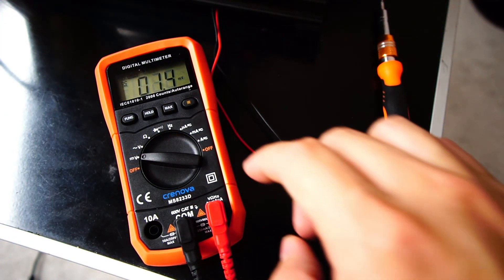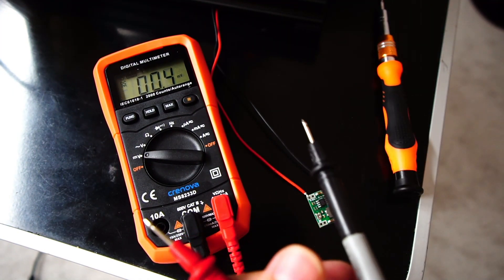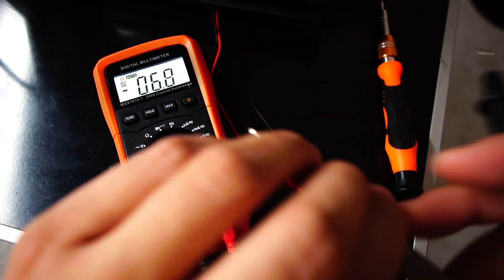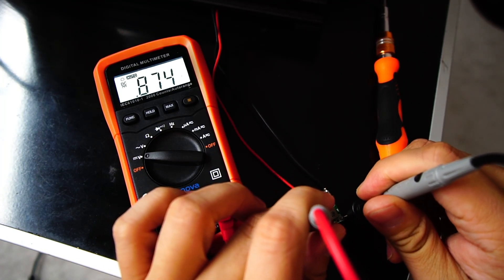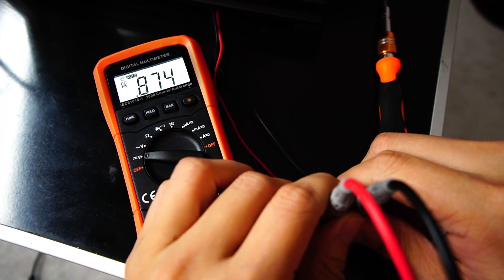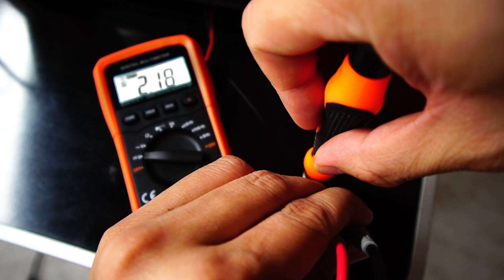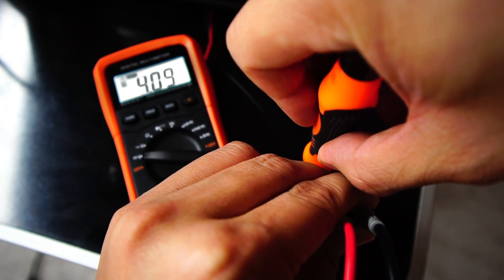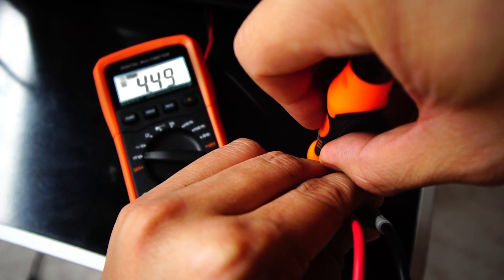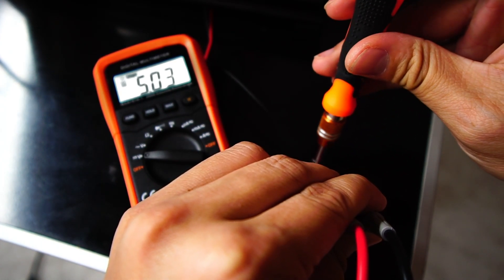I've got my multimeter here to test the output of the buck converter. We need to make sure the output matches 5 volts, which is what the fans are rated for — not having the correct voltage will damage the fans. I'm attaching the positive and negative probes to the output and we're getting 0.874 volts. I just need to adjust the potentiometer screw until I get close to 5 volts. It's alright if it's not exactly 5, but try your best to get as close as possible. We got 5.03 — that seems good enough.